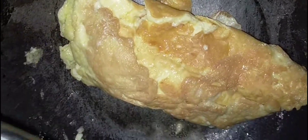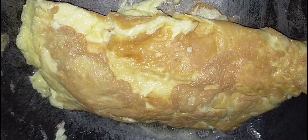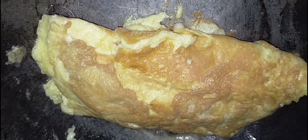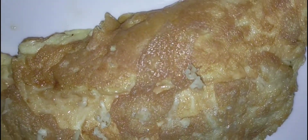Ok na po sya, well done na po sya, kaya pwede na po nating hanguin. Ganyan na po ang inyong itsura. Ayan po ang ating omelette. Sarap! Tara na, i-hain na natin. Ayan, ito na po sya — hain na ang ating omelette, ang sarap po natin sa umaga.